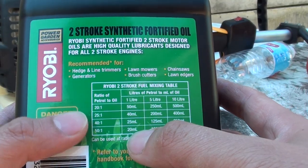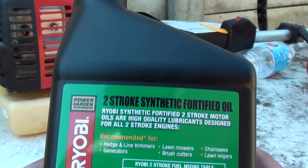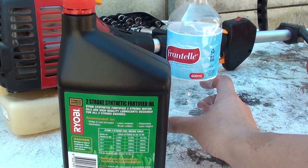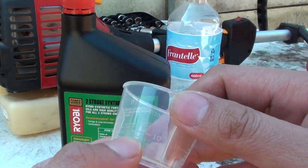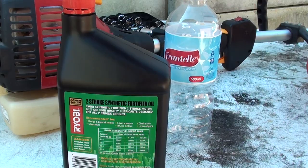For every one liter it will be 20 milliliters. With this engine here it's 50 to 1. I use a 500 ml water bottle and a measurement cup. For this particular one, if it's 50 to 1, I'll be using 10 mils of oil against 500 mils of petrol.